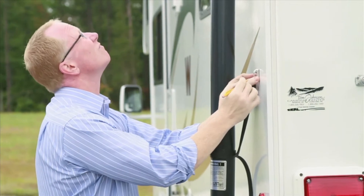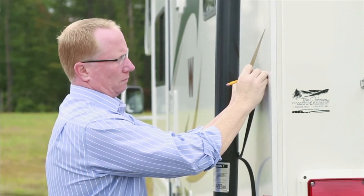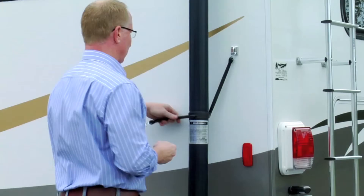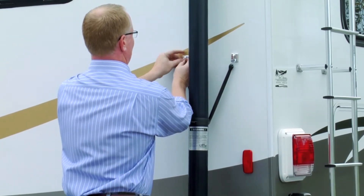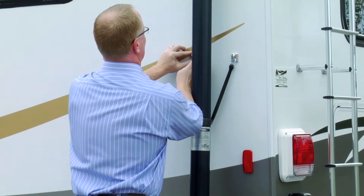Clean and dry the application area, remove the backing, and apply the first eye strap. Check the vertical alignment of the Genturi, then apply the second eye strap. Allow the adhesive to cure for 24 hours before attaching the Genturi. Then connect the Genturi bungee to the eye straps on the RV.